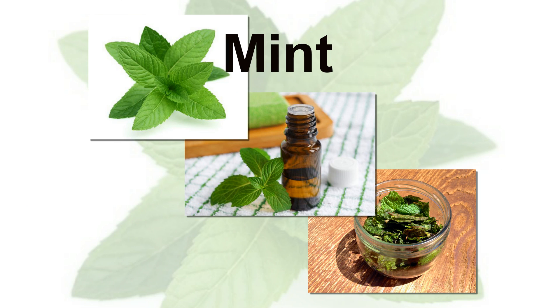Mint. Boil half a cup of water with a handful of mint leaves for 2-3 minutes. Add the juice of half a lemon into it. Strain and allow it to cool.